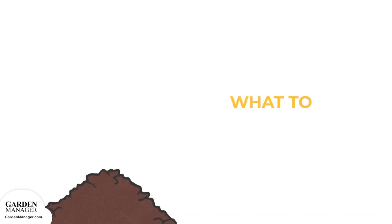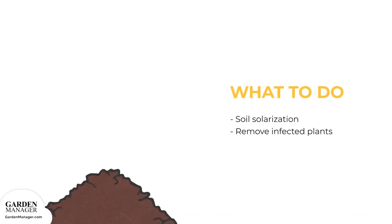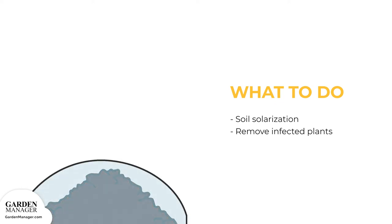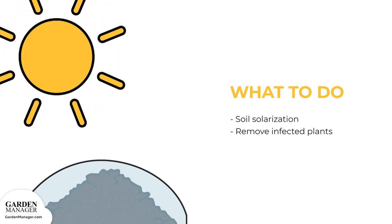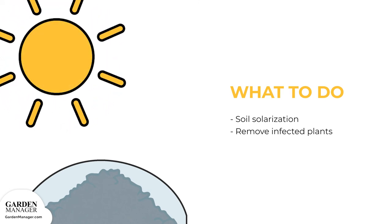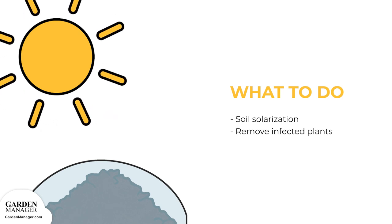Finally, soil solarization can also be helpful. Simply cover the ground with a tarp in hot weather so that it traps the heat from the sun in order to kill off the disease. If pink root rot is found in the garden, be sure to remove any and all infected plants.